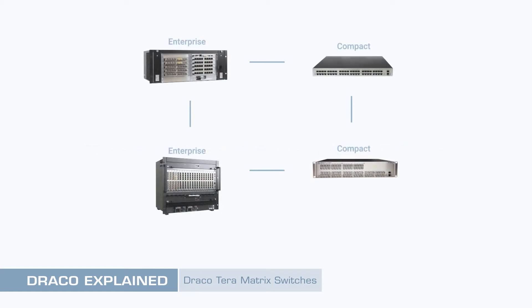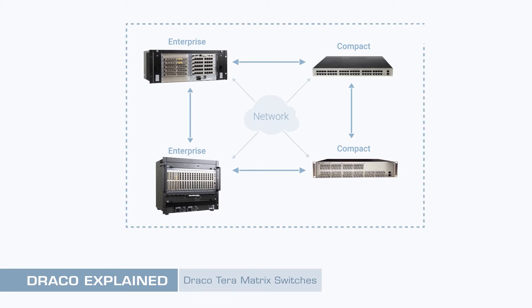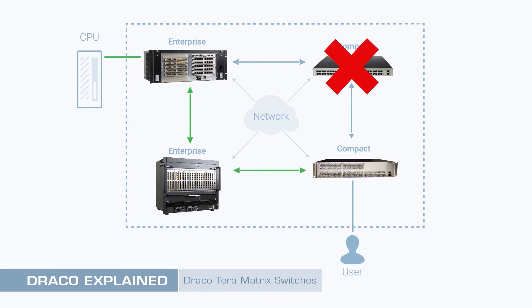A unique feature of the Draco Terra system is the matrix grid. This enables Terra switches to be linked in order to create a larger virtual matrix, or to facilitate redundancy and disaster recovery options. This intelligent grid is created and maintained automatically by the Terra switches themselves. Direct switch interconnections become grid lines. Once a grid is created, all CPUs and users are visible system-wide. Draco extenders may even be reconnected to a totally different switch without the need for reconfiguration. All switches within the grid contain the current system configuration, ensuring redundant switches are always ready for use. The matrix grid will automatically reconfigure if any switch is removed from the system.